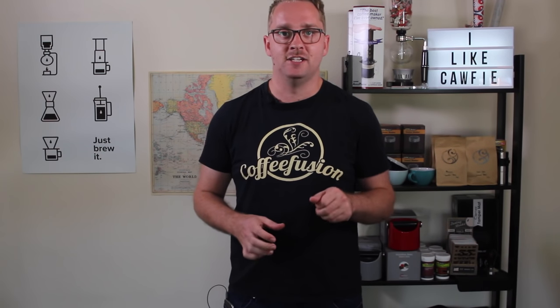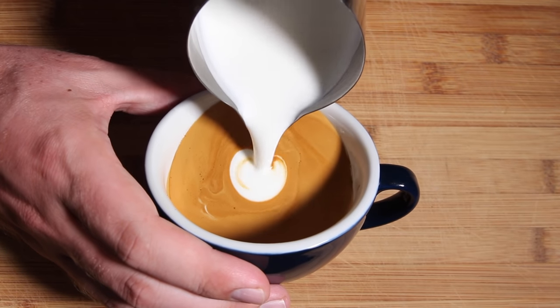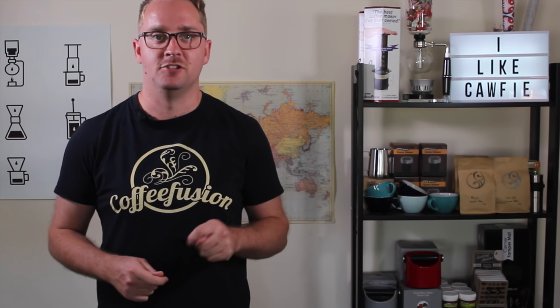The first difference here compared to the heart is you want to push that bulb towards the back of the cup so that you have room to pour subsequent bulbs into the tulip.